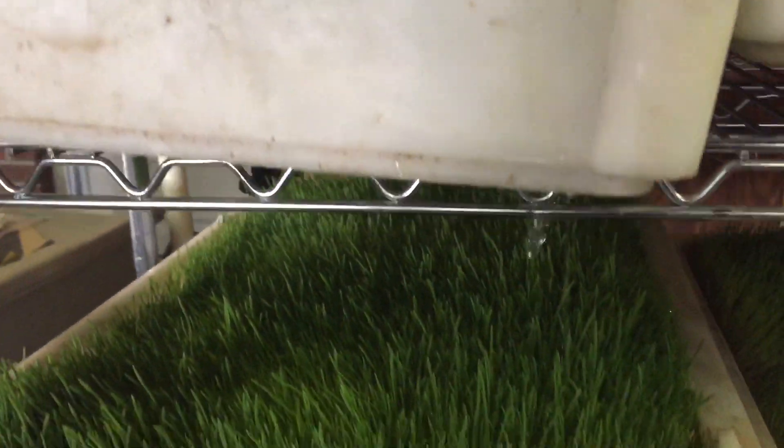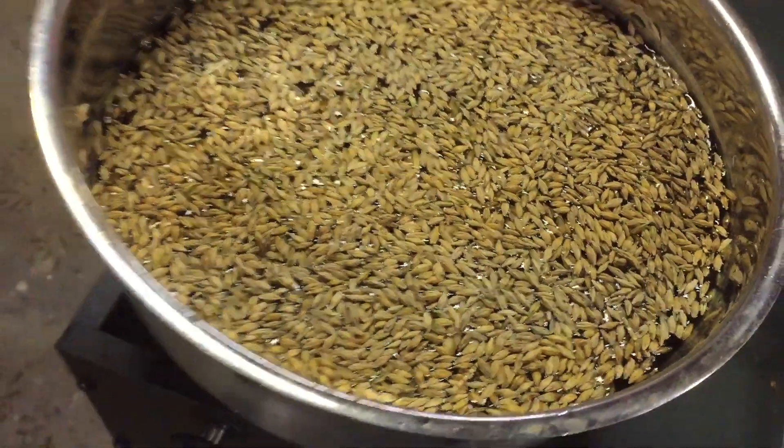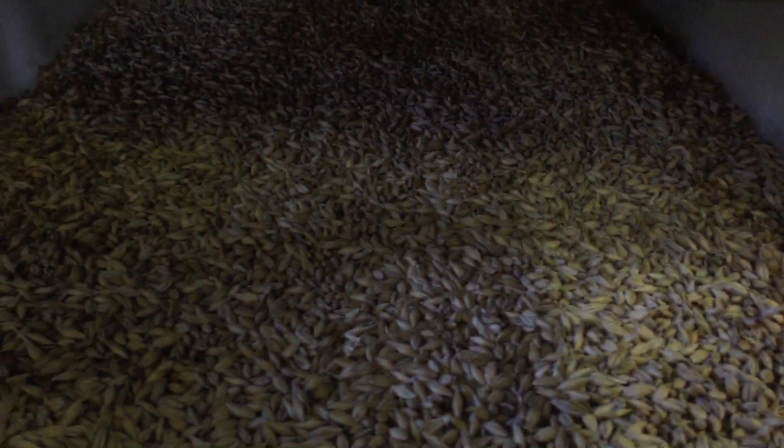Each day we soak some seeds, and then after a couple hours of soaking, I'll pour them into this bottom tray. I got holes drilled in them. So this was yesterday's, from a few days ago.